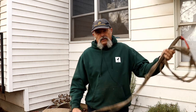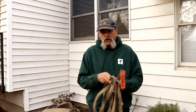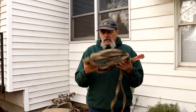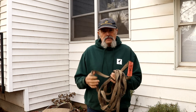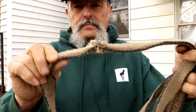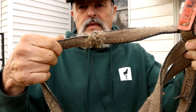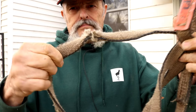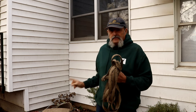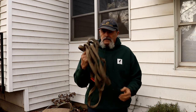Strap has the same problem that rope does — once it gets a nick in it, it's no longer at its rated capacity; you don't know what it is. This strap right here, you can see it's got a cut in it. That's why this strap is in with my boulder-pulling stuff and not on the job.